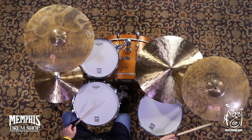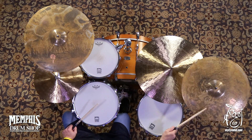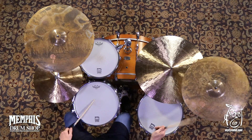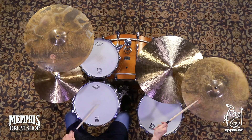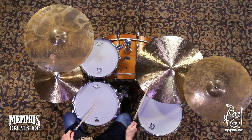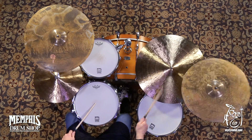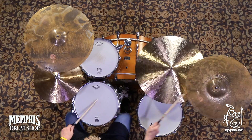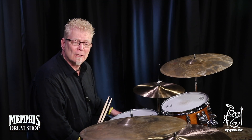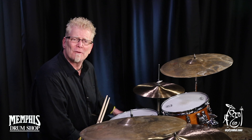To be continued... Hey everybody, Rick Murray with Sabian Cymbals and I'm at Memphis Drum Shop, MySymbal.com, and today we're talking cymbals. We're talking good-looking ugly cymbals, I call them, the XSR Monarch Series.